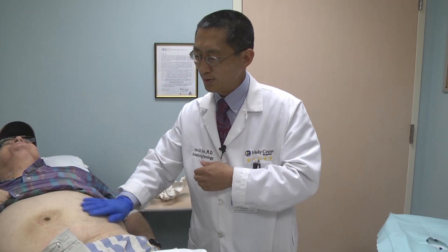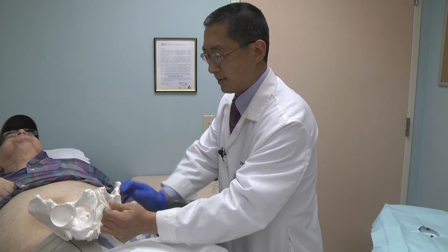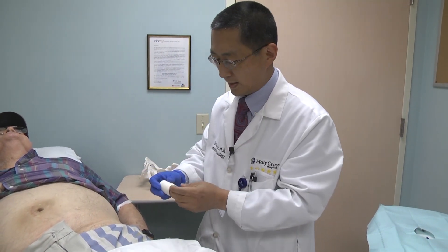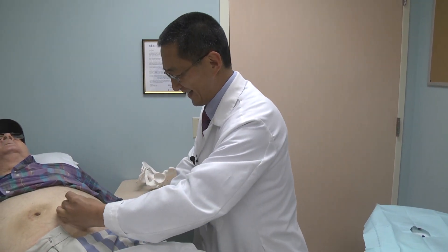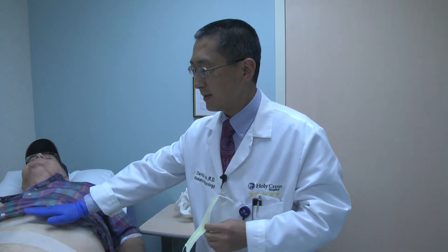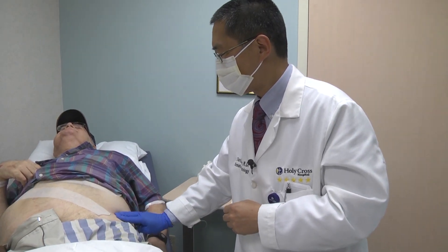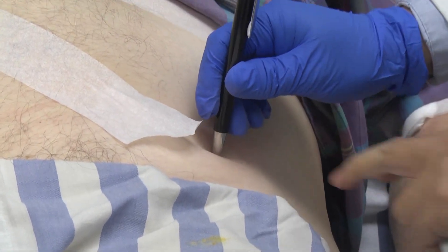For him, I will of course start by palpating. You can already get a feeling over here, this area going to here. Sometimes I will have to use an instant tummy tug for heavier patients — I use a wide tape to move the fat layer to expose this area for better touch. After palpating this area, I usually use a pen to put a mark right on the bone.